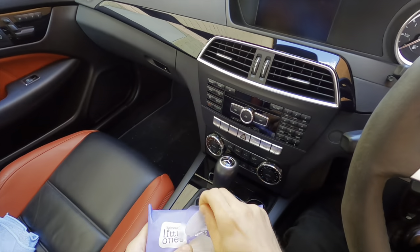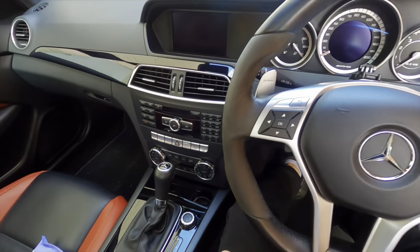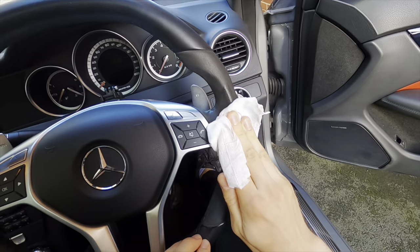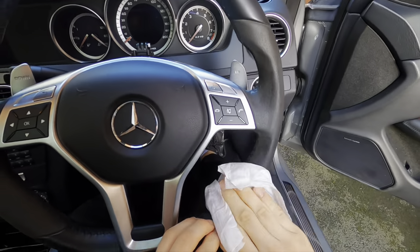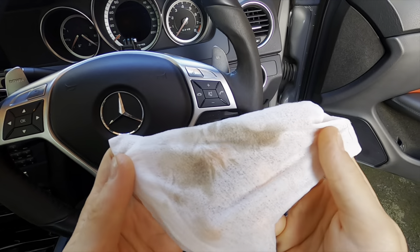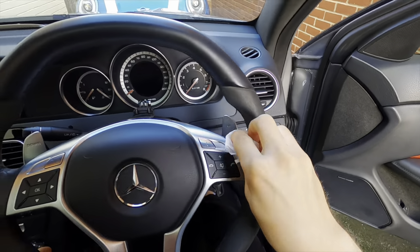The first thing I want to do is get a baby wipe and start wiping down the areas. It does say in the forums that you shouldn't be too vigorous with your movement — treat it very gently and try to be soft with it, because Alcantara is very fragile. You can already see how much dirt has come off — that is disgusting.